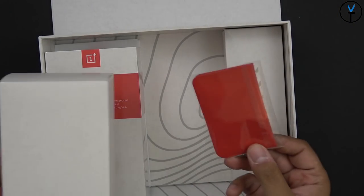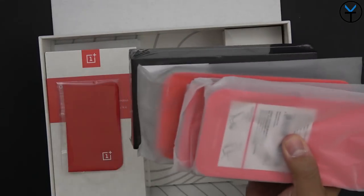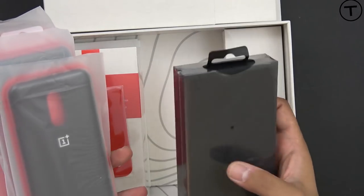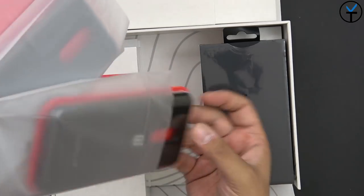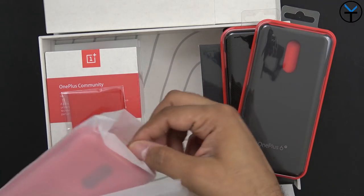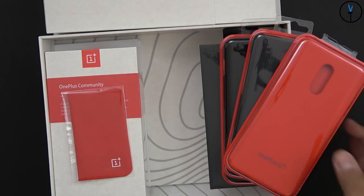They also include a nice OnePlus-branded chamois. And here are the extra goodies - so much stuff! These look like the new USB-C Bullets - the new headphones they also announced at the same time. We have three cases: the nylon bumper case, the sandstone protective case, and last but not least the silicone protective case in red. Definitely a lot of cool things in here.